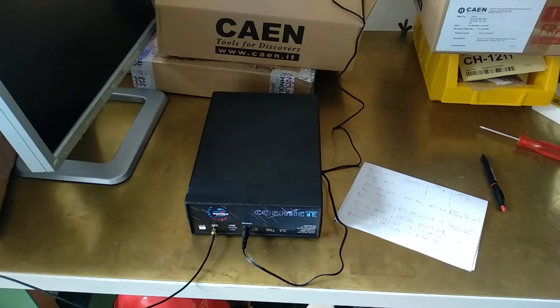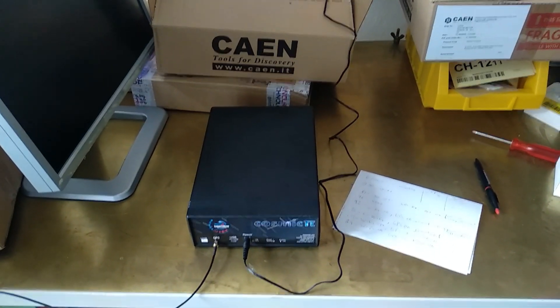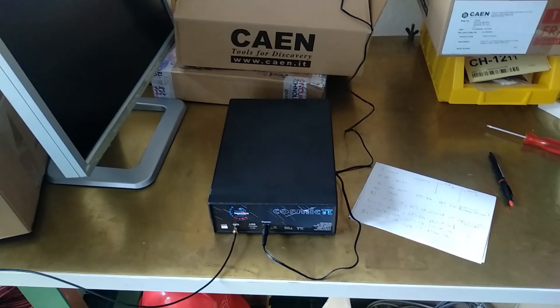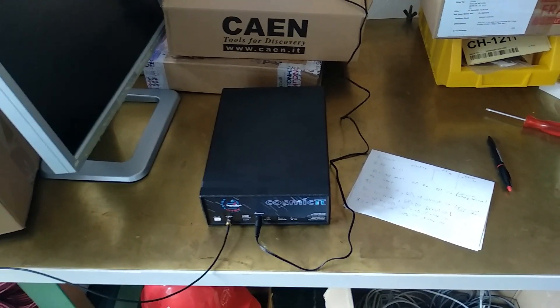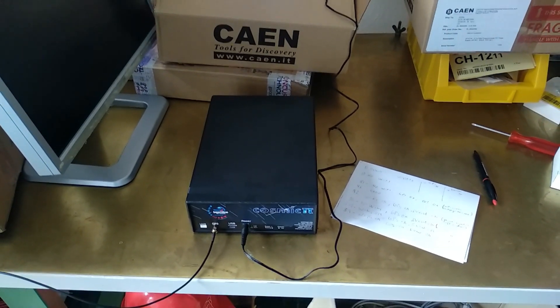And now what the unit will do is it will boot. So this can take a couple of minutes. And it will put up a Wi-Fi network called Cosmic Pi. So to start using it, all you need to do is to connect to that. And that'll get you started.